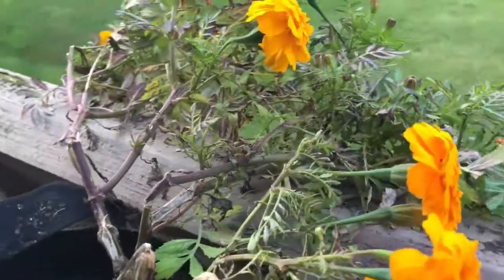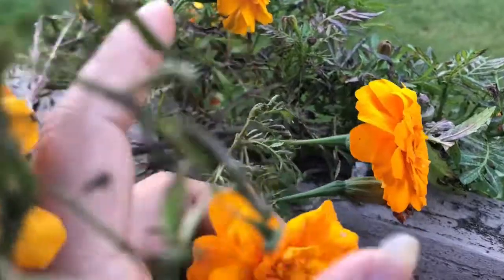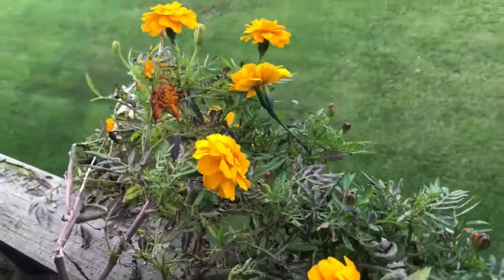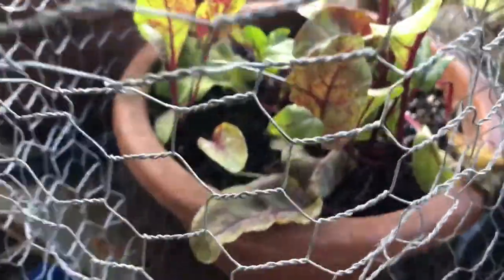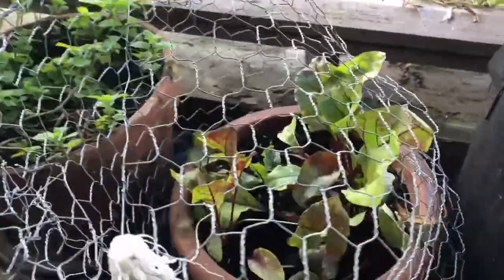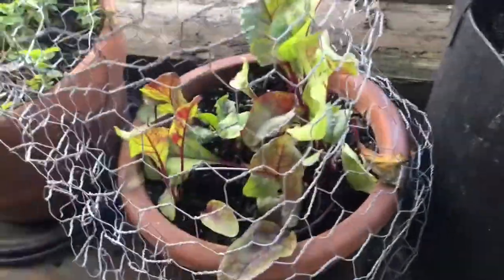I am going to cut all the vegetables in the fall. I am going to use kale and beetroot. There is a marigold. I am going to cut it in the back. That is beetroot. I am going to cut it in August. I am going to cut the beetroot stem. I am going to cut it in 8-10 weeks.